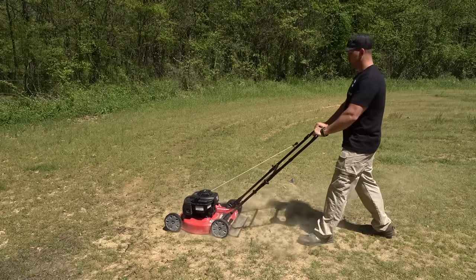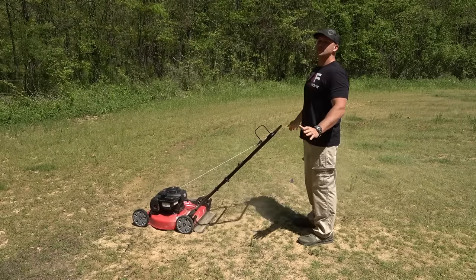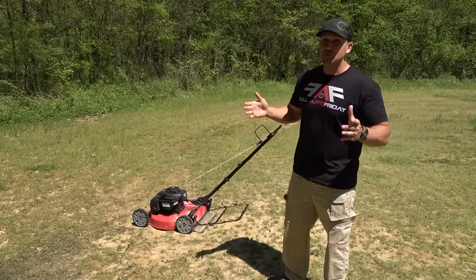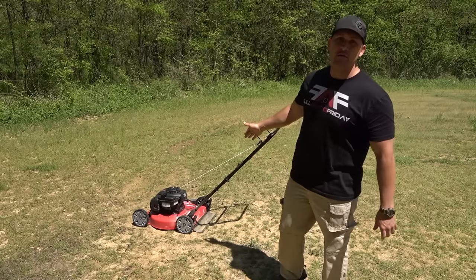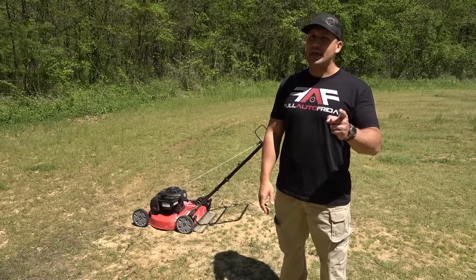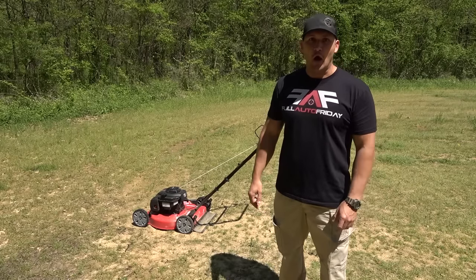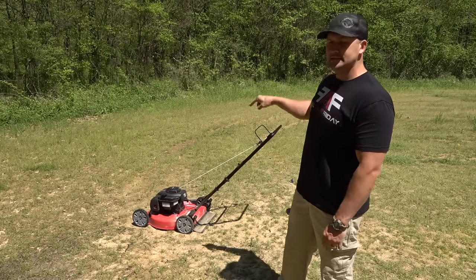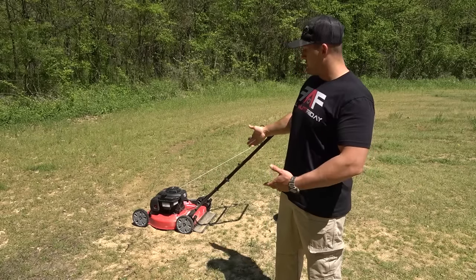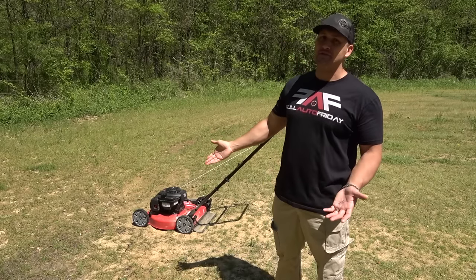A little bit dusty today. I know what you're wondering — Scott, did you really go buy another brand new lawnmower just to shoot it with an AK-47? And the answer to that question is no, I did not. This is the same mower from the 458 SOCOM video; it just had to be repaired.